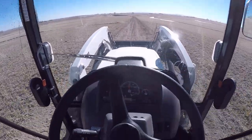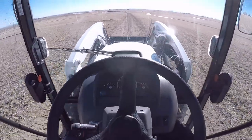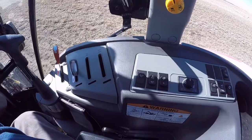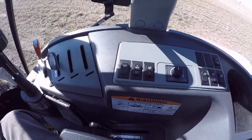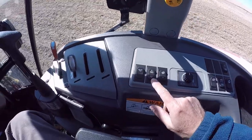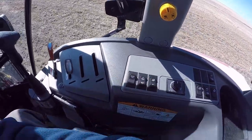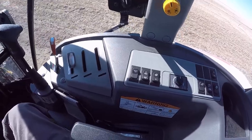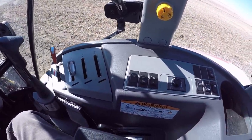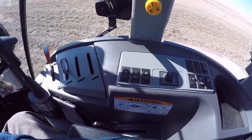Now we're just cruising along all day long. Unfortunately, it doesn't work like the PTO cruise, which I wish it did. I wish they gave you the option of increasing or decreasing as you go, but maybe in the future that'll be an option.